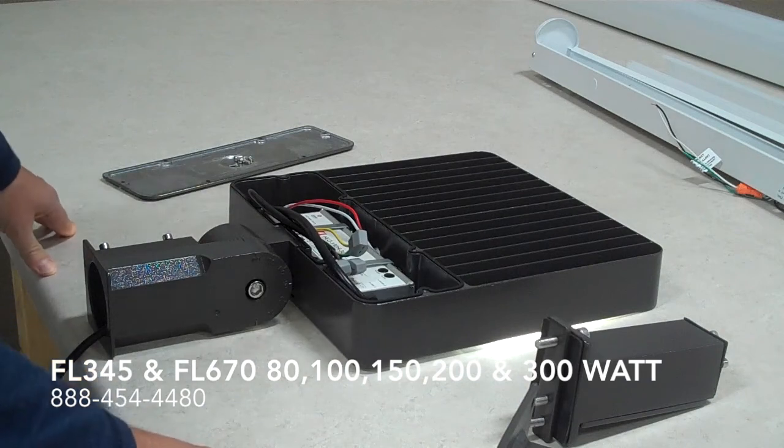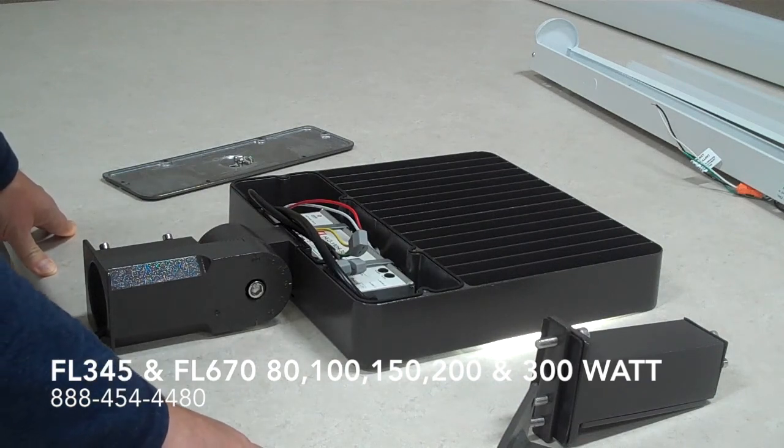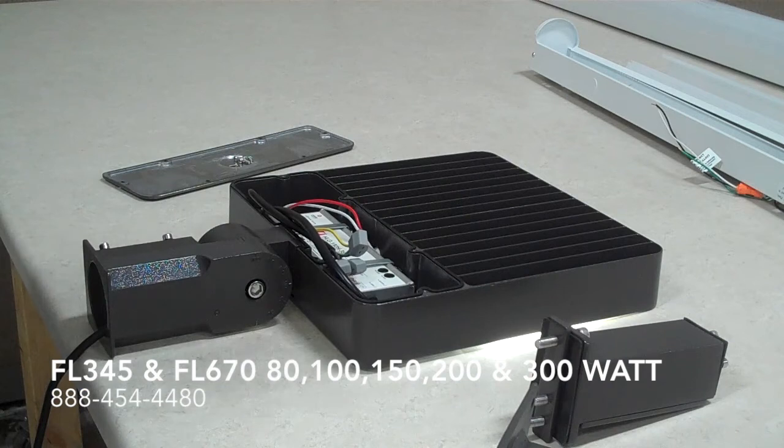If there are any questions you can ask our staff here at Warehouse-Lighting about the product. This one happens to be an FL 345 if you want to look for it on the site. We also have the higher wattages — the 200 and 300 watt are FL 670s.